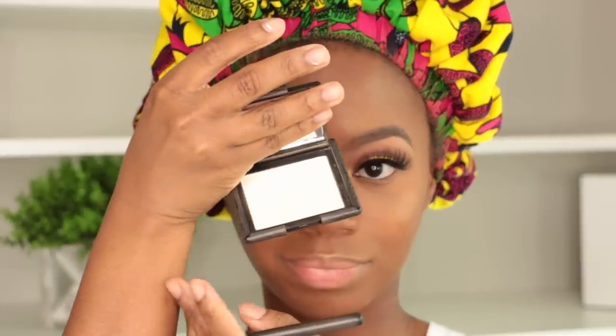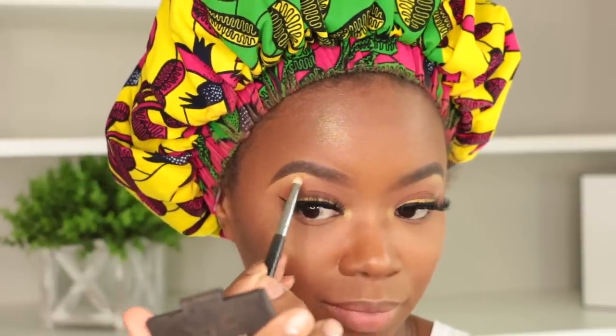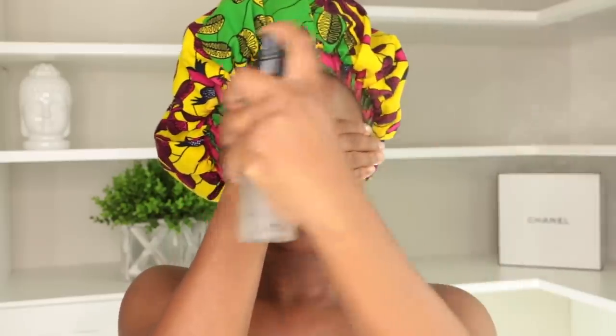I left the bottom lash line open — I didn't put any liner or shadow there. I did put some mascara on the bottom but you don't have to. You can line your bottom lash line, smoke it out, or do whatever — I like to keep mine open. For my brow highlight I'm using NARS Albatross just to add sheen to my brow area, and then I'm using Lann Comb Fix It spray — it makes my face look so put together and helps my makeup last.